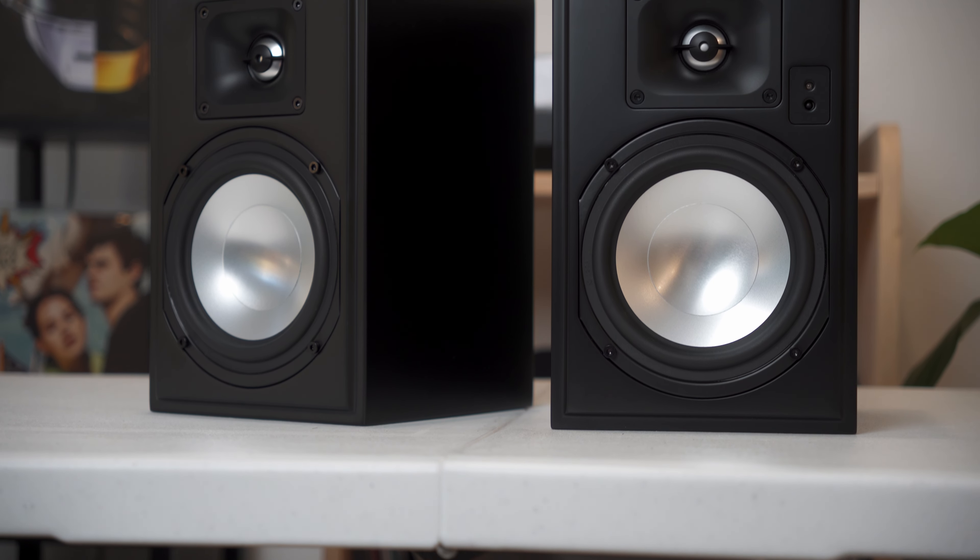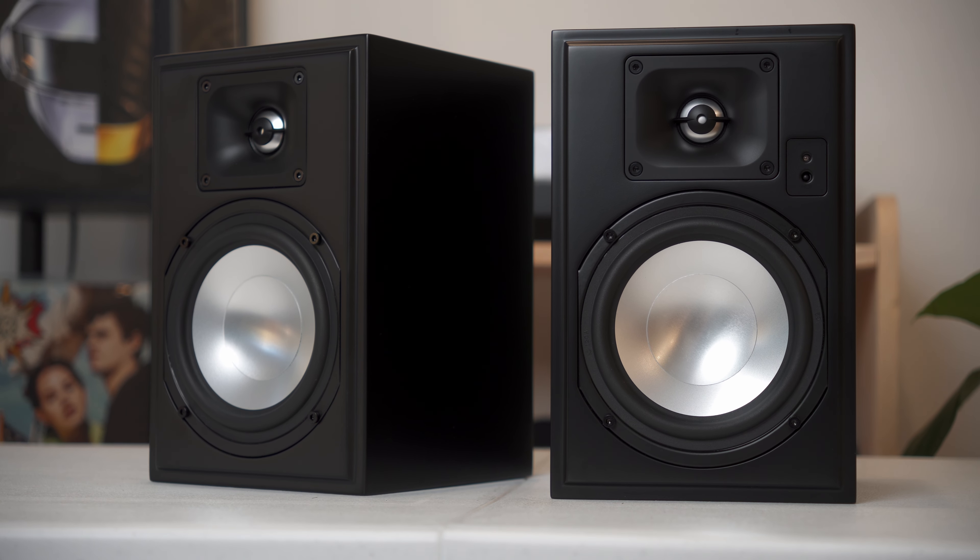So with that out of the way, let's dive in. If you've already watched my review of the Vanatoo Transparent One Encore Plus, which are like the bigger sibling of these speakers, you can skip ahead to the next section because a lot of the information in the setup section is going to be pretty much the same. Long story short, these are very simple to set up and come with everything you need right in the box.